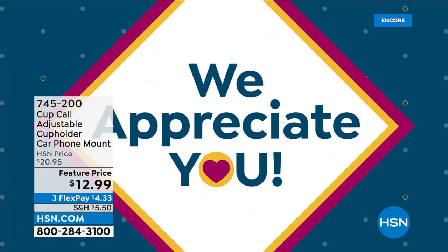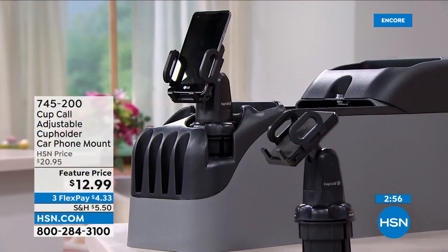Every time I get in my car, I drop it right into the Cup Call and think 'man, I wish I invented this.' I don't want tape on my leather console. The hook and loop doesn't really work right either — it kind of hangs and tilts. I've probably not taken my Cup Call out of my car in three years. There's no reason to. I love it — it expands and contracts to any size phone.